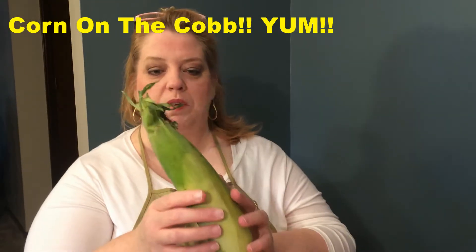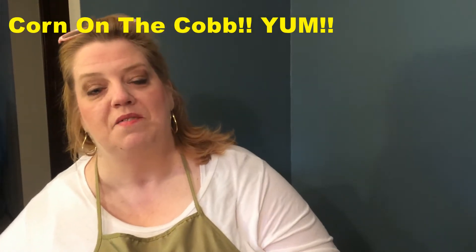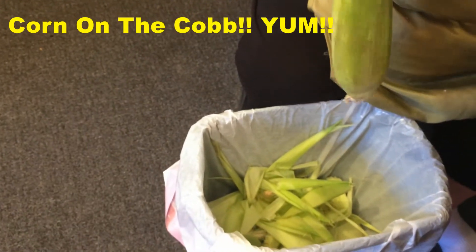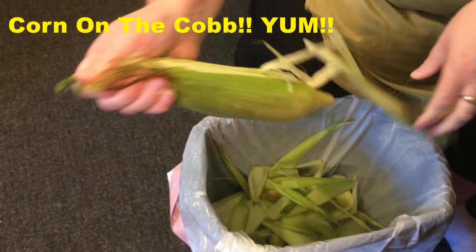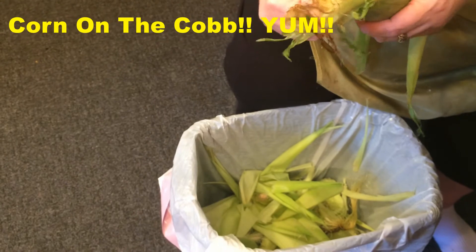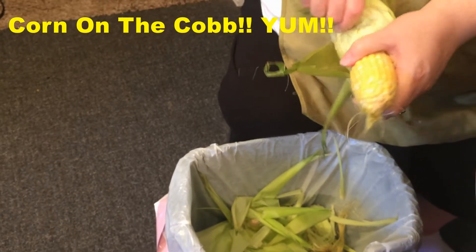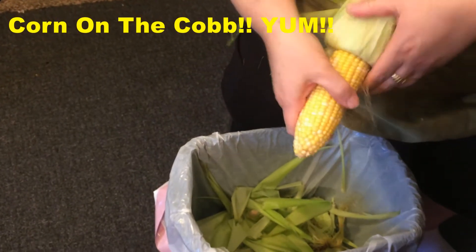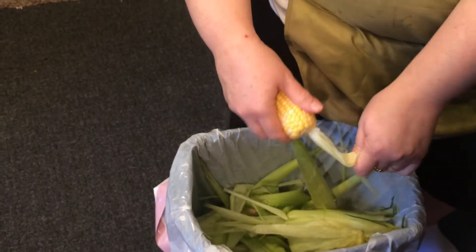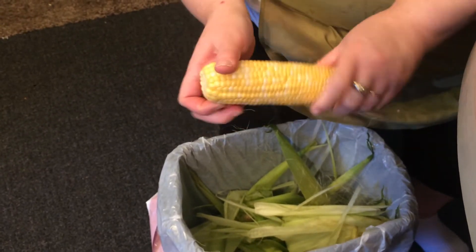Don't be afraid of it. Just make sure you get all the little hairs off and don't make a big mess - Mike likes to laugh at me because I always make a mess. You'd think there was an easier way to do this, but it really isn't without making a huge mess. There we go, not too bad! Get all those little hairs out because you don't want those caught in your teeth.